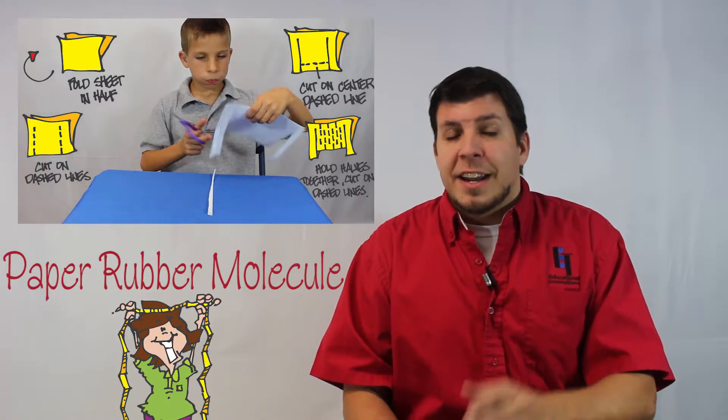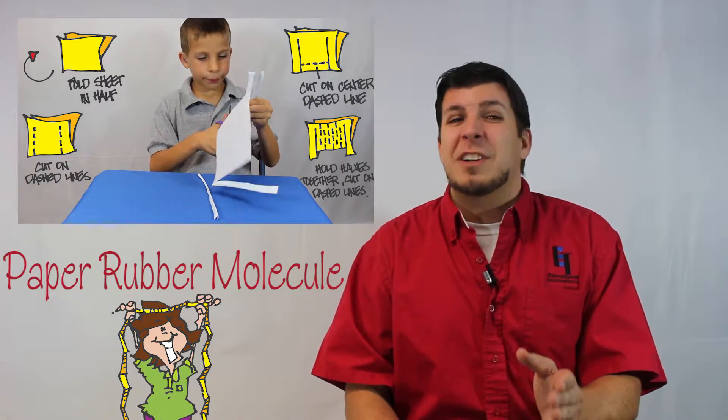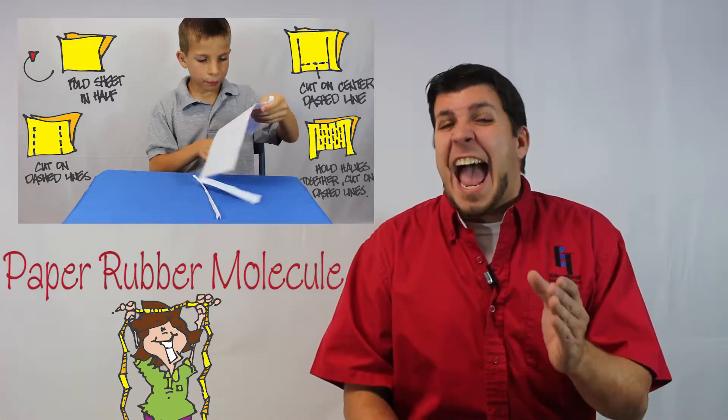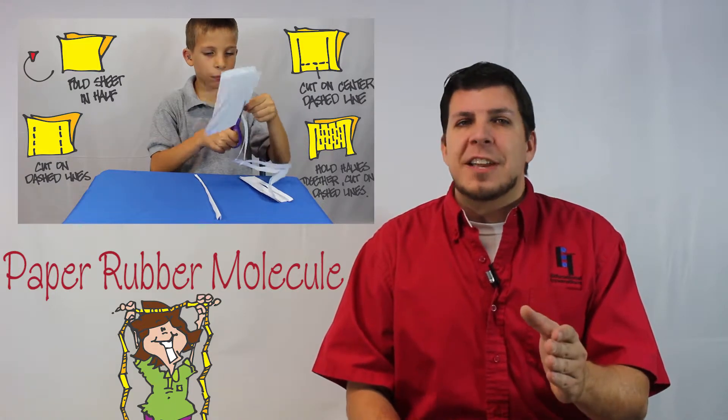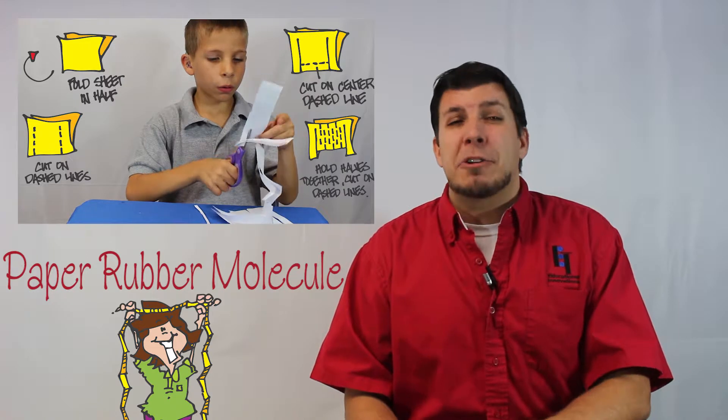The next activity is entitled Paper Rubber Molecule. This activity offers a fun and unique way to physically represent what's happening to these substances at a molecular level. What you create with this activity is so visually stimulating that you're sure to drop your jaw in disbelief.